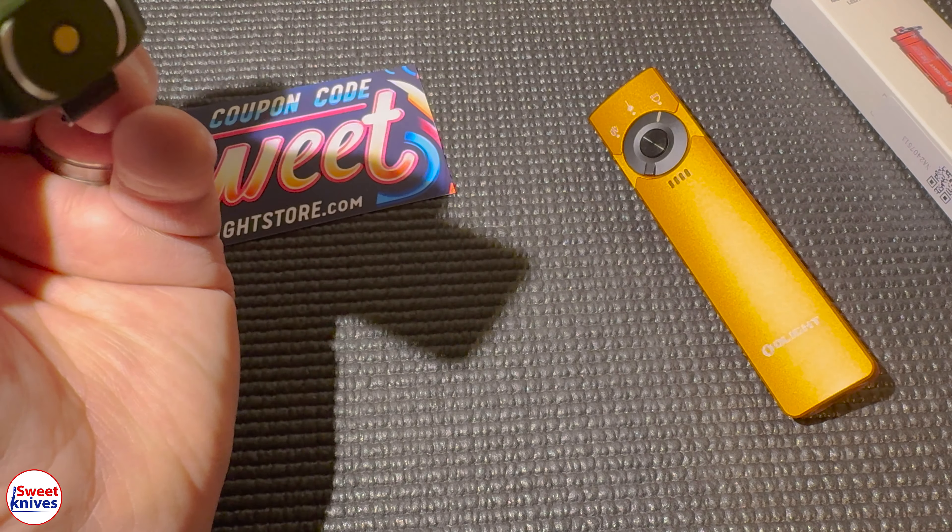Second thing I like about this light: amazing build quality. This light just feels solid in the hand — it's made out of aerospace aluminum, 6061-T6 aluminum, and it's really comfortable. You've got a little bit of textured grip on the side which gives you really good traction. It also has a two-way pocket clip, so you can put it in your pocket for deep carry, or wear it reversed — you could even clip it on a ball cap.